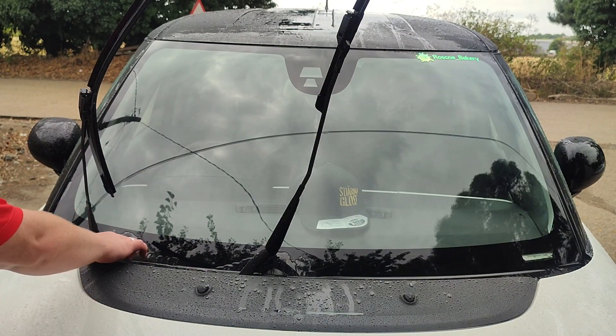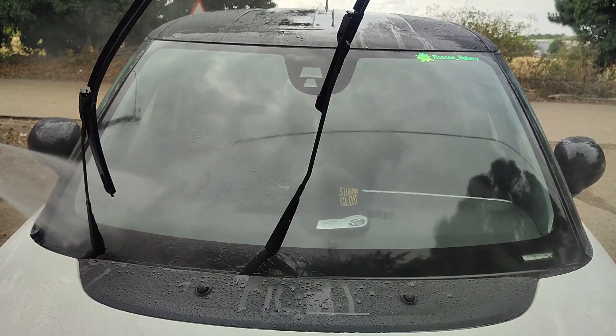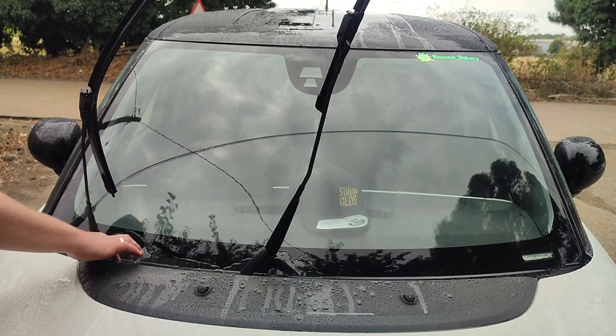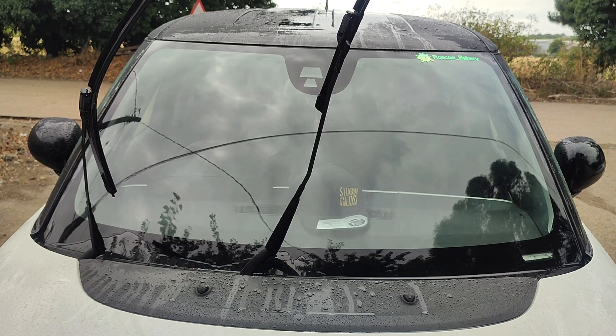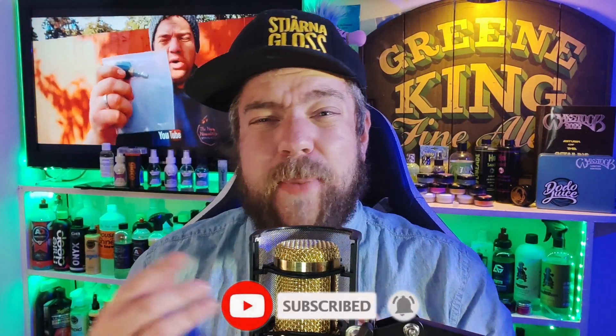There are two patches on the vehicle that are still hydrophobic where I last used KKD Purity X — you can see that hydrophobic layer remaining. I couldn't get to those patches because of the windscreen wipers being in the way. However, those two little patches at the bottom of the windscreen aren't really in the driver's view. If you wanted to, you could pop the wipers down and polish over those areas.